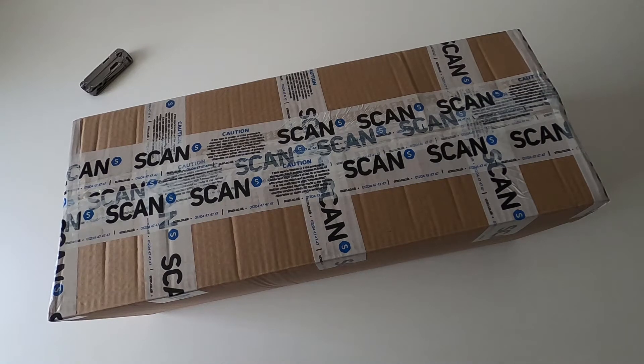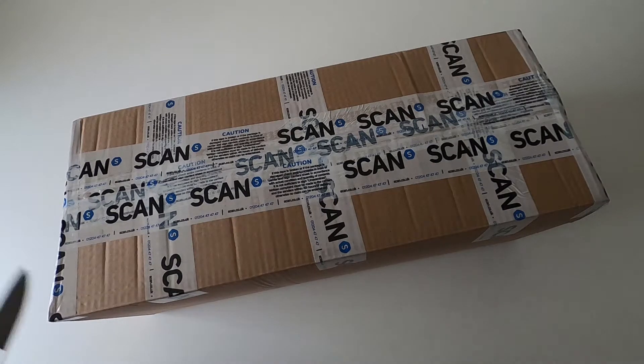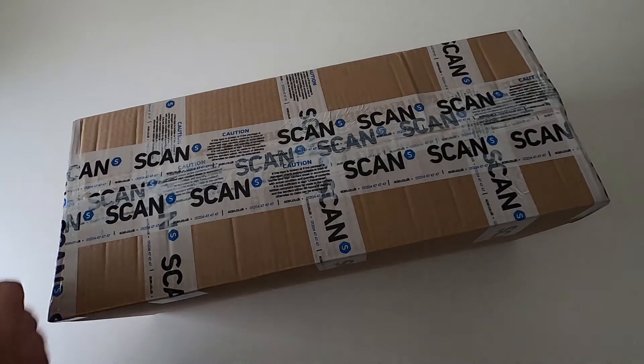Hello! This is a very specific unboxing. It's for a bundle that you can buy for a water cooler and fans, as in the description. I really wanted to see what they meant by bundle, so let's find out.